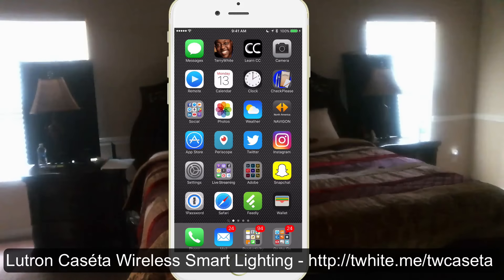It can also control motorized shades and window blinds. Today I'm here in a kind of bedroom situation set up where I've got two lamps. It's kind of hard to do this in the daylight because you've got light coming in from the window, so I put a couple flags behind the lamps so you'll be able to see them better.